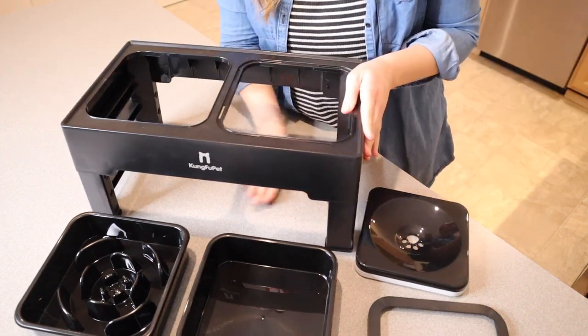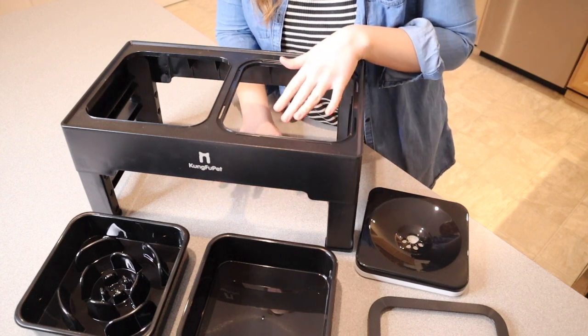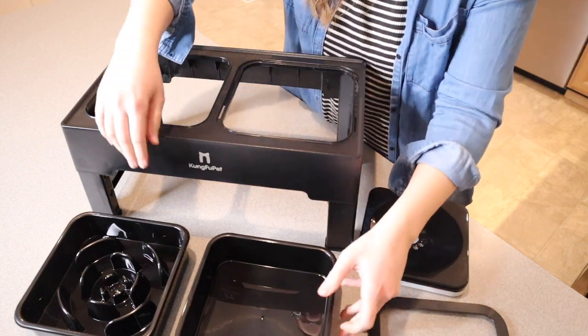I do like that there is some space underneath just to avoid a bunch of dust or grime collecting down there. You can easily clean underneath there, so that's nice.